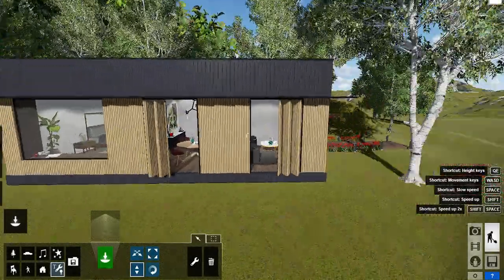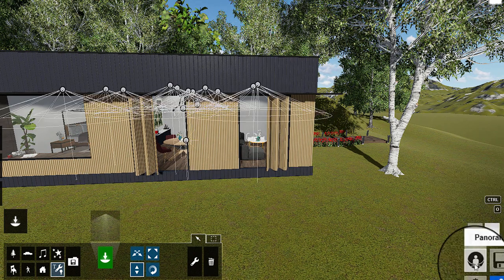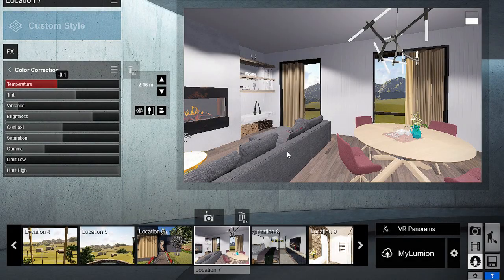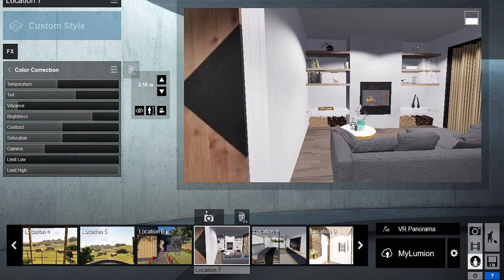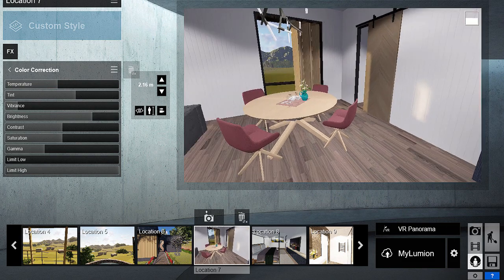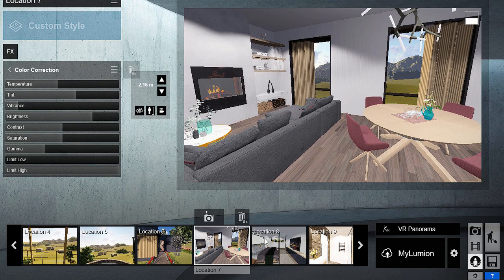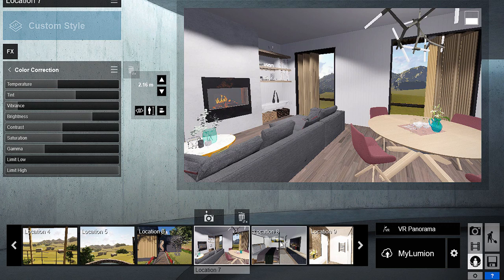For our panorama in Lumion, first and foremost, we should click on the panorama icon. Afterwards, it's time to set the cameras. Rotate left and right and check for any mistakes on the model. The best way to position the camera is in the center of a room — this way, the camera would not hit any obstacles or go into walls.